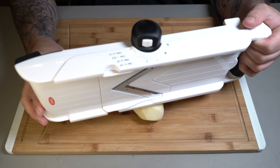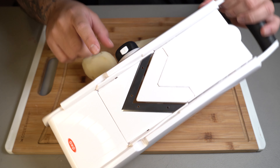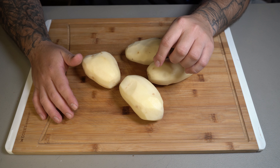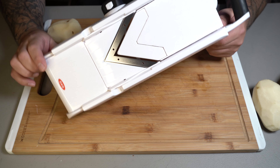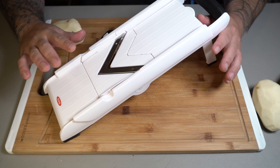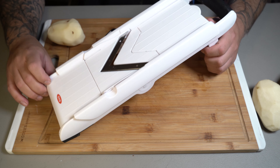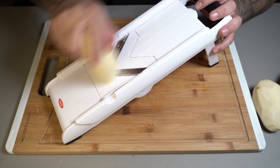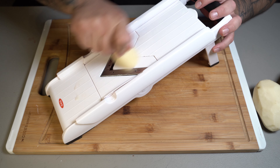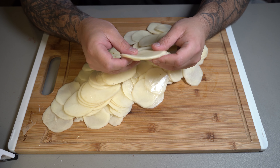Now we're going to use a mandolin to cut them. We're going to put it on the second dial to give it that nice thickness. But if you don't have a mandolin, you can just go ahead and use a knife — it's just going to take a little bit longer. And if you are using the mandolin, please be careful. There's been many cases where people slice off part of their finger, and it is not something good. So please be careful when using a mandolin. Go ahead and start cutting — just look at how perfect the mandolin cuts those potatoes.